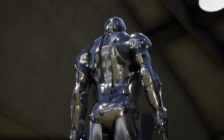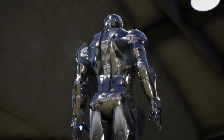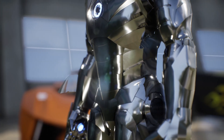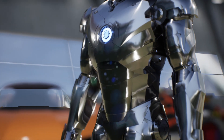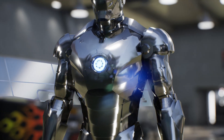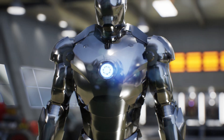Stark began building this suit in stages, experimenting with new technologies, especially to improve the suit's flight capability. Working from his basement workshop, Stark started by creating a pair of boots with thrusters, quickly followed by a pair of gloves with repulsors in the palm to stabilize his flight.